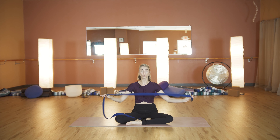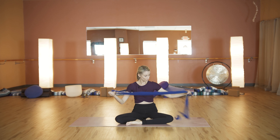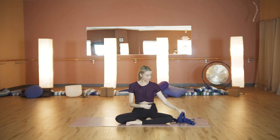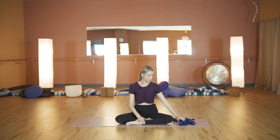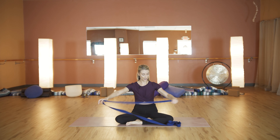Today we're going to work on our shoulders — opening and closing the shoulders. All you're going to need is a strap. If you don't have a strap, a belt works really great. So when you find your materials, I will meet you back here on your mat.